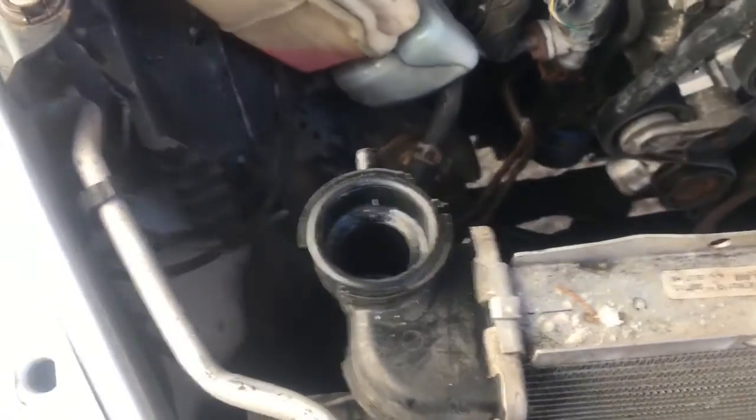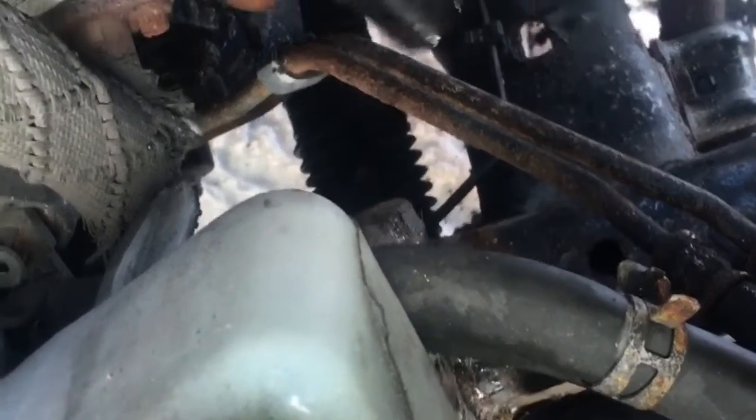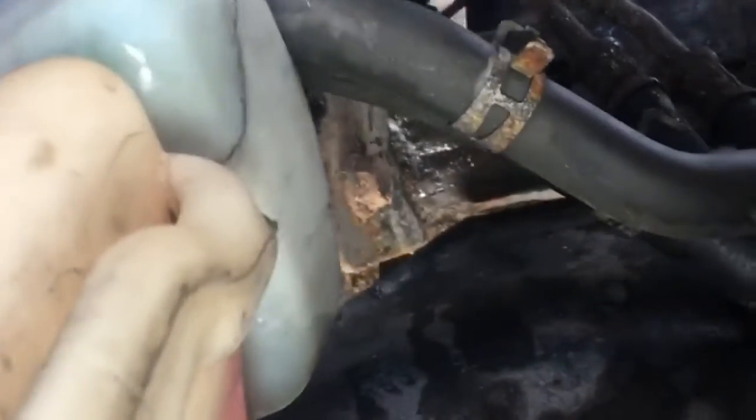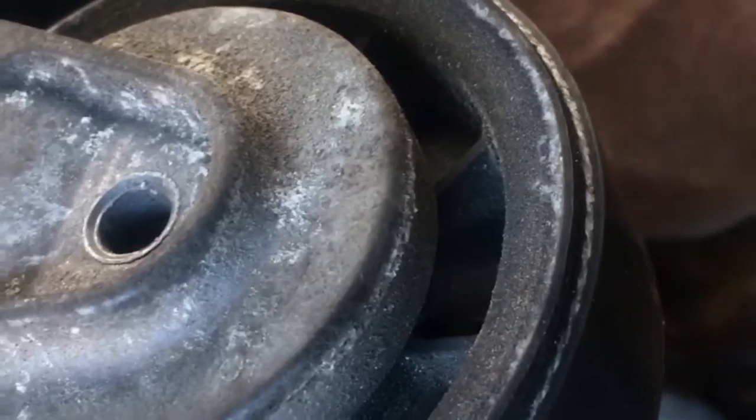I took some brake cleaner, sprayed it up in there, and cleaned that out as much as possible to get the oil out. Now I'm going to take my new one and go in with it by hand first. It's already pre-threaded, which is nice. I'll do my best to show you even though it's hard to see down there.